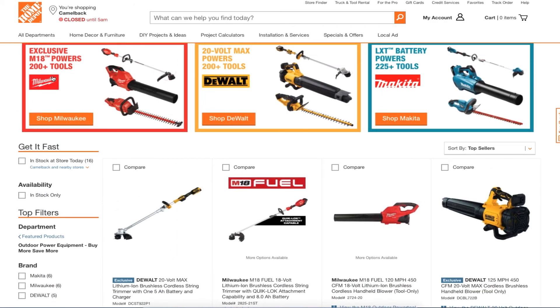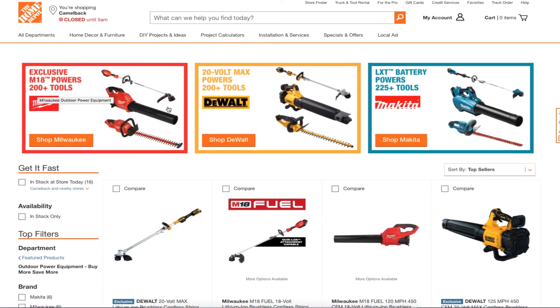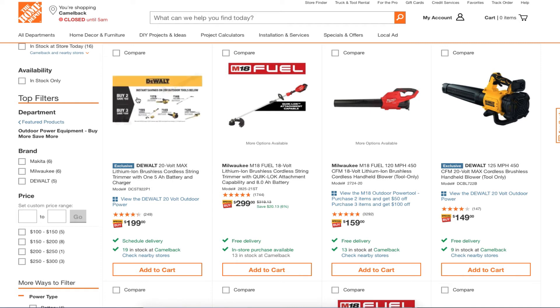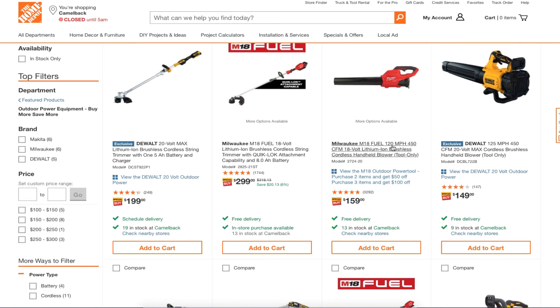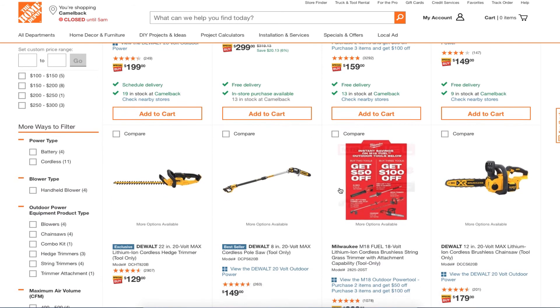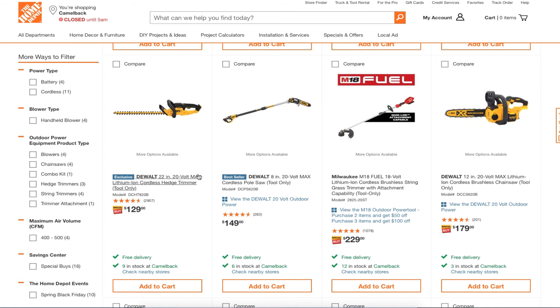Moving to the garden and outdoor section — you got exclusive power tools at $200 and $225 price points. DeWalt 20-volt MAX lithium is a great brand at $199; one includes a 5.0 amp-hour and charger, the other includes an 8.0 amp-hour and charger. There's also a Fuel blower at 120 mph for $149 — competitive prices.